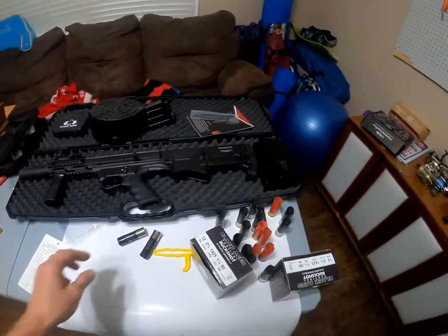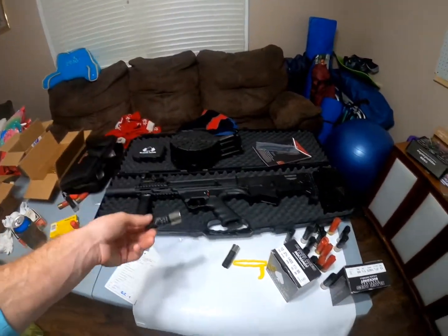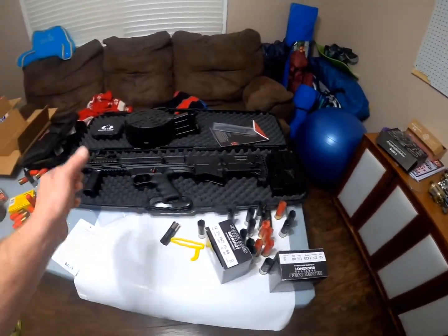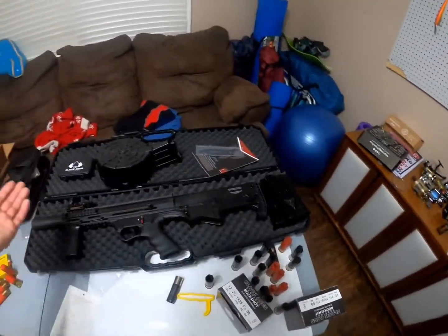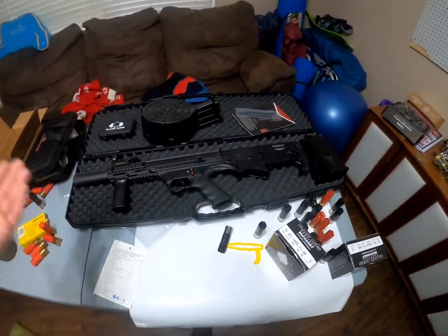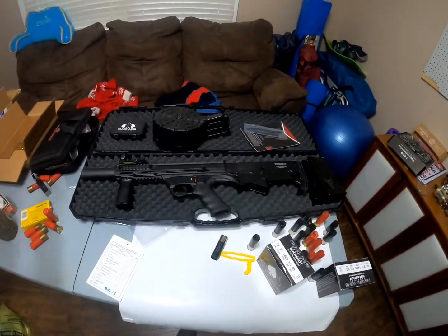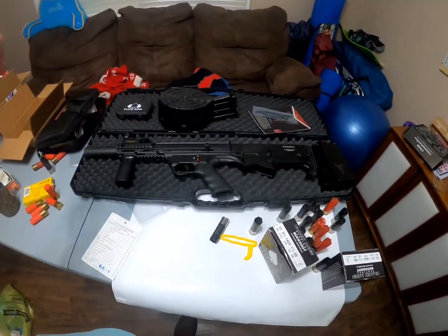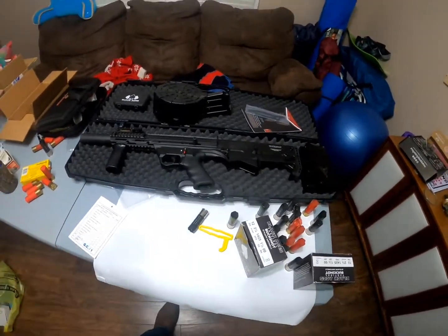If you're looking for a bullpup semi-auto shotgun, this is where it's at. It accepts the 20-round drum right out of the box with no modifications, and you can also get 10-round mags. Black Aces makes their own ammunition that matches the gun — you can't go wrong. Lifetime warranty and they're in Florida. I live in Ocala and they're right by Orlando, only about an hour and a half away — that's awesome.